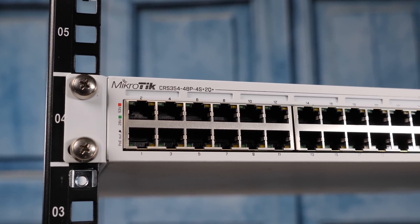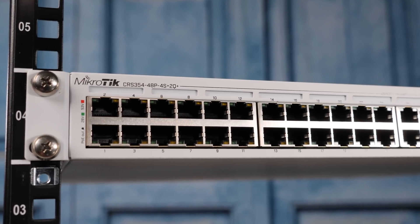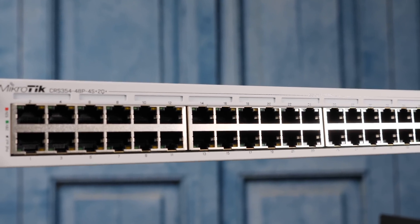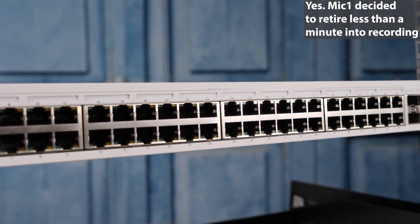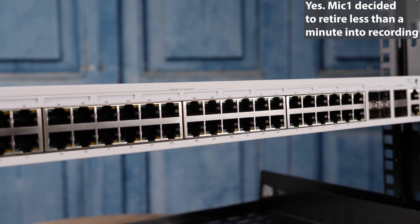Now that is a long model number, and you're going to notice it's very similar to another model that instead of 48P had 48G, which we covered only a couple weeks ago. This version of the switch — that P in 48P — means that it is a Power over Ethernet switch, supporting both Type 1 and Type 2 PoE, which is 802.3af and 802.3at.